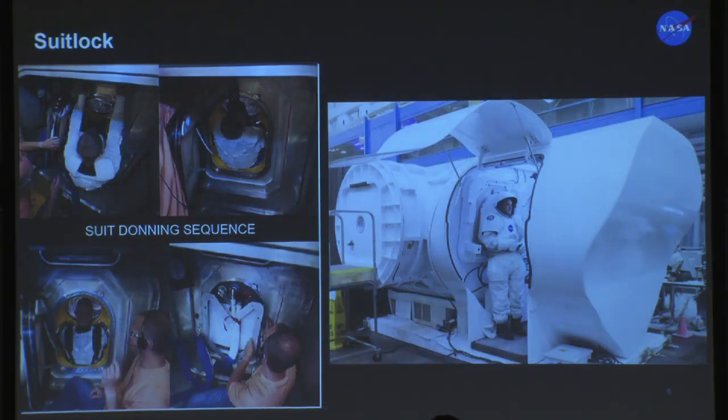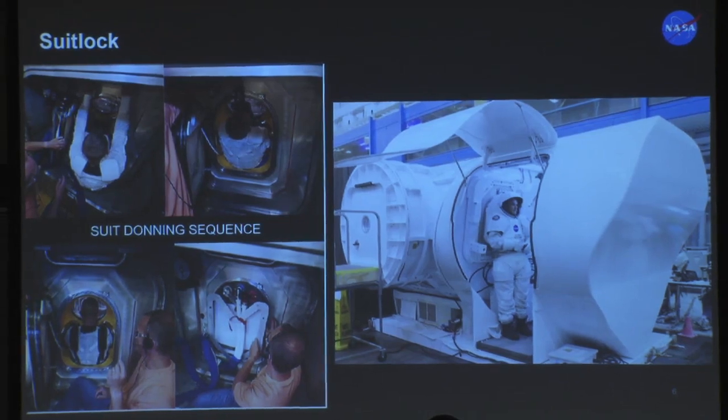This is basically the donning sequence for the suit lock. Your suit is on the outside. From inside your habitat, you would crawl in feet-first through the rear entry hatch, slide into your suit, close the hatch behind you, and do the pressurization process as normal. This is also nice from the suit perspective in that your suit can be at the same delta pressures you're used to seeing — keeping your suit at no more than 8 psi — which is great because it's easier on all the suit components, resulting in a lighter-weight suit that's easier to manage over time.